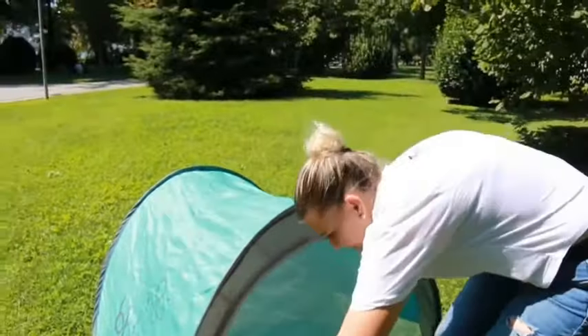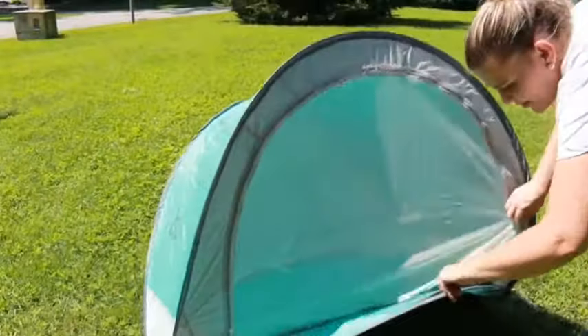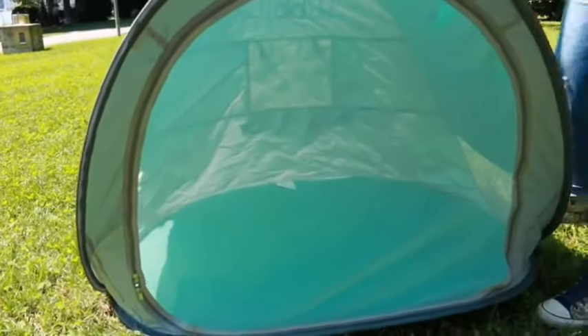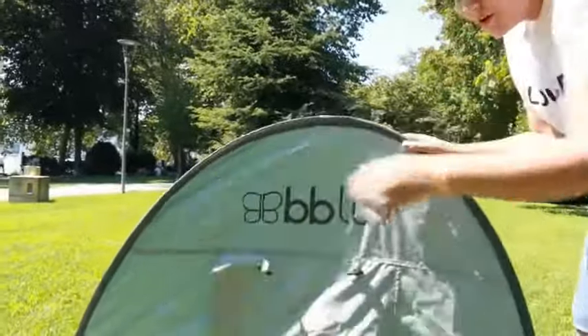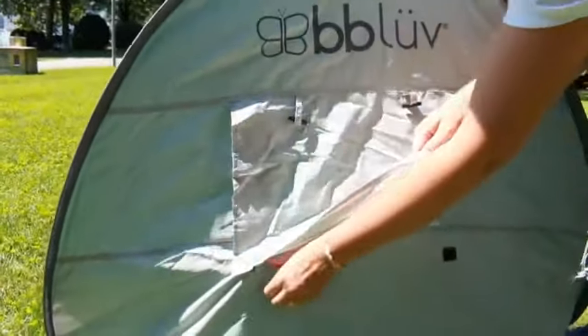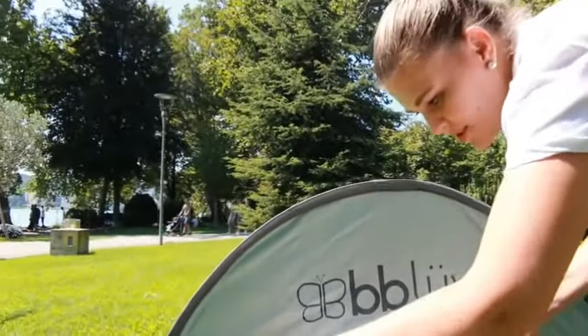It has this bug net here that you can zip up all the way around. It stops those insects and mosquitoes from coming in. And then right here on the back we have a little window, so you can just take a peek if you don't want to disturb your napping baby, and you can of course roll up the curtain.